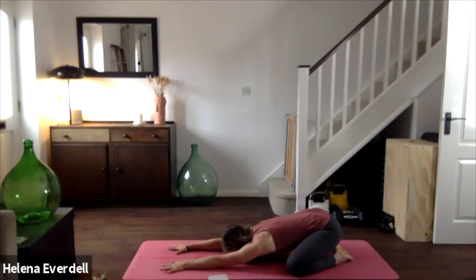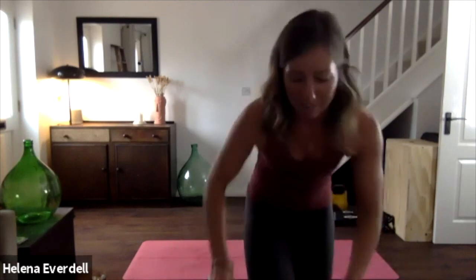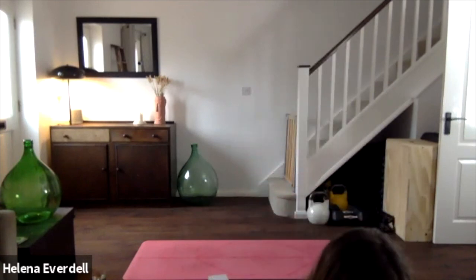If you haven't done so already, begin to bring the breath in through the nose and out through the nose, maybe counting to five as you inhale and then counting to five as you exhale. We'll just spend a few moments breathing this way — breathing all the way to the top of the lungs and emptying the lungs all the way to the bottom.